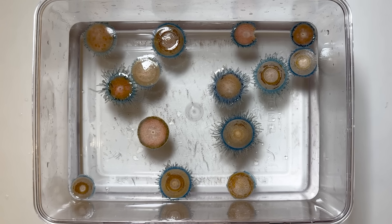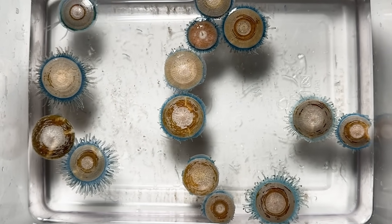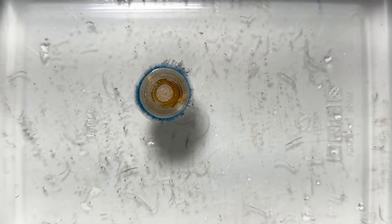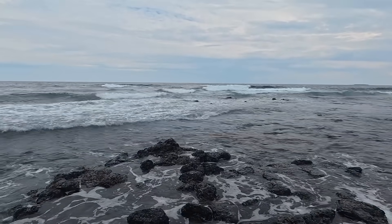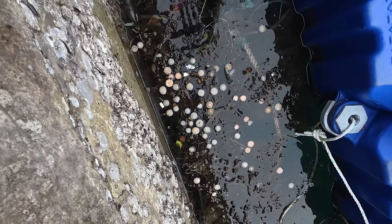At first, the blue button jelly seems motionless. But if you watch carefully, you'll see its tentacles contract. They can swim a little, but rather than actively swimming, the blue button jelly drifts with the current. That's why you'll find them more often in calmer waters like this, rather than in rougher waves.